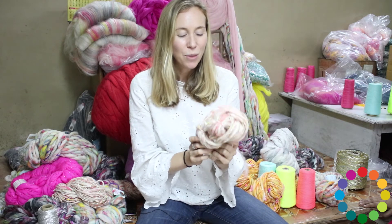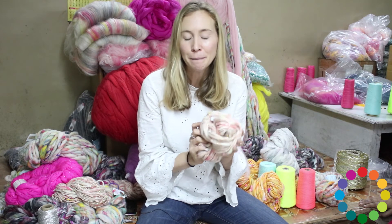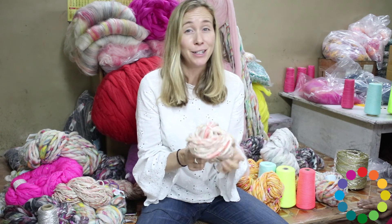Projects in this yarn — with one skein you're perfectly set up to do a simple hat. We have our ribby beanie hat, it's a great free pattern. You can also do a one skein cowl. For anything bigger like a scarf, you're going to need two or more skeins.